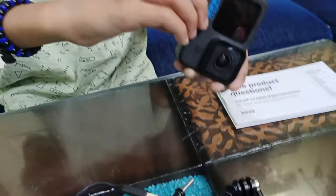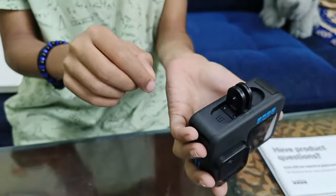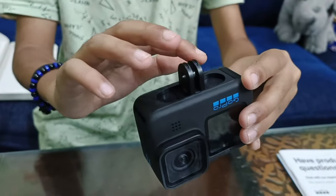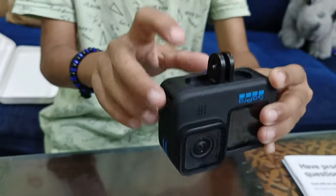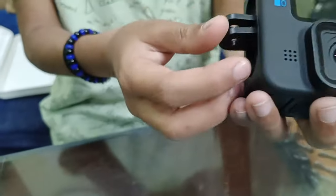There are two speakers over here, and try to keep it up as much as you can. If you use the GoPro for a long time and this is closed, it will get very hot because of the speakers. So let's close this up now.